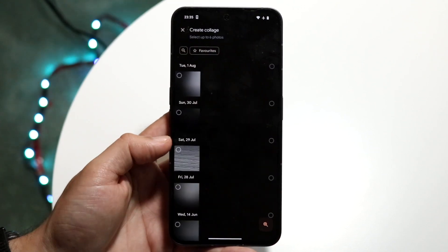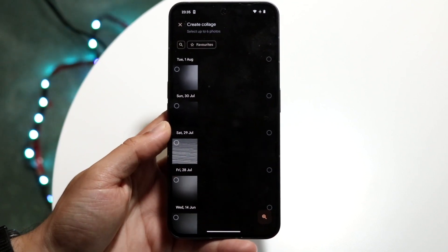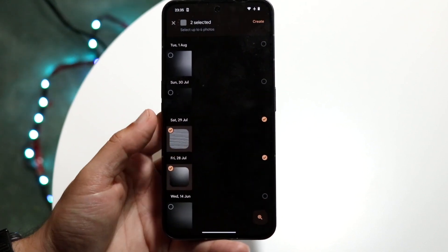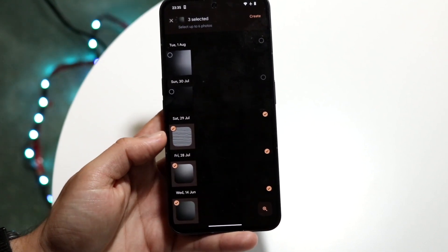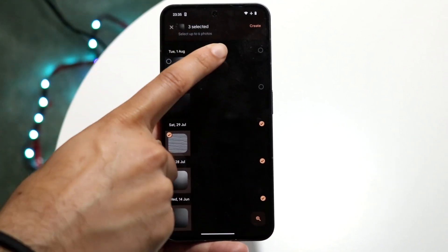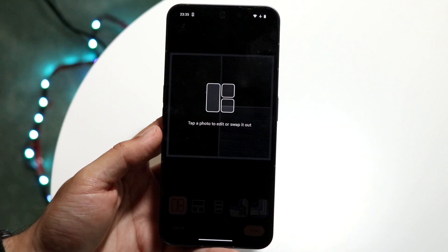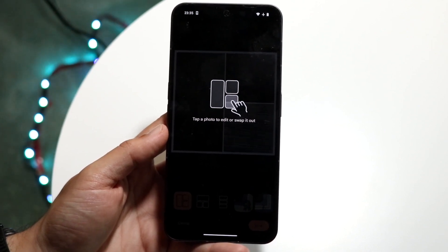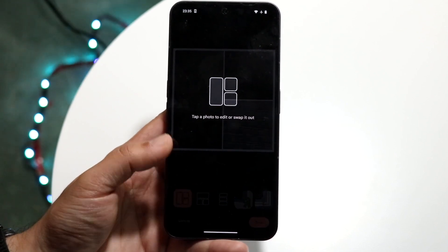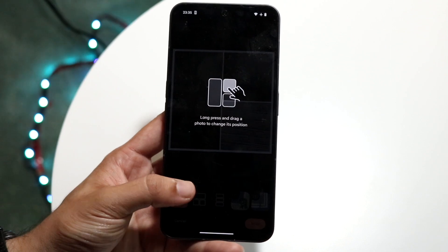Tap on Collage and you'll be able to see all the photos on your phone. Choose a few different photos — I'll choose these two and this one. Once selected, it shows how many you have chosen up top and you can tap Create. It will show a quick synopsis: tap a photo to edit or swap it, pinch to zoom in or out, and long press to drag a photo.